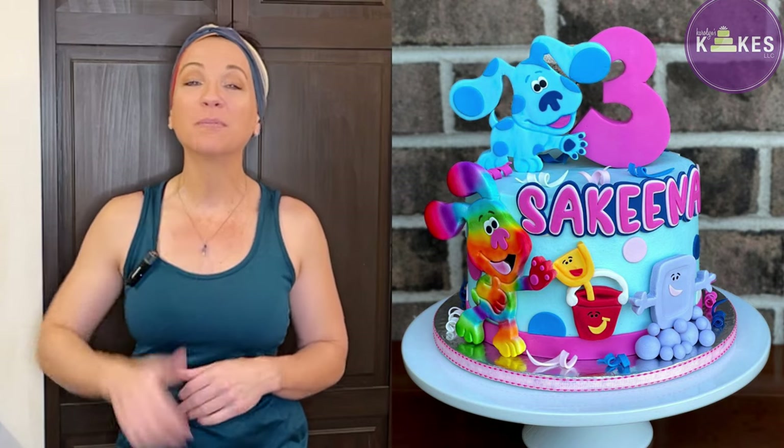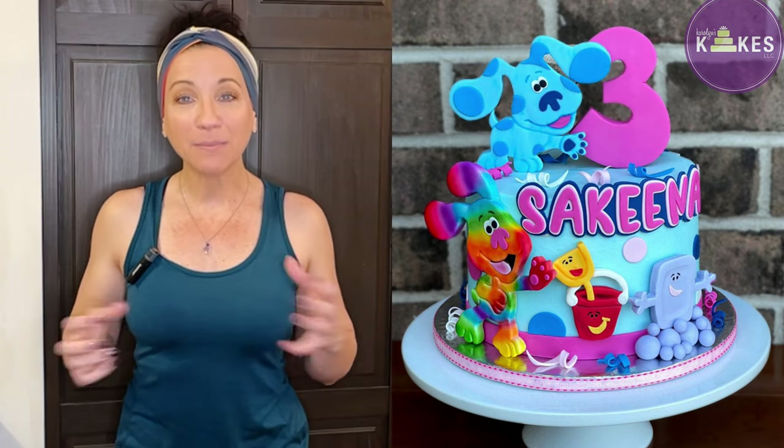I'm going to show you how to decorate this adorable Blue's Clues cake, and I am starting with my cake already baked, filled, and iced. I have videos showing you how I bake, fill, and ice cakes — that will be linked in the description, along with all of the tools I use and deeper-detail technique videos.